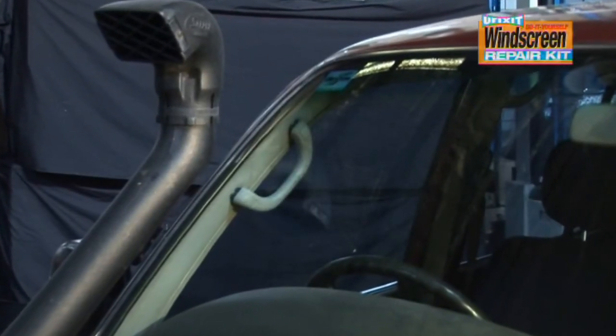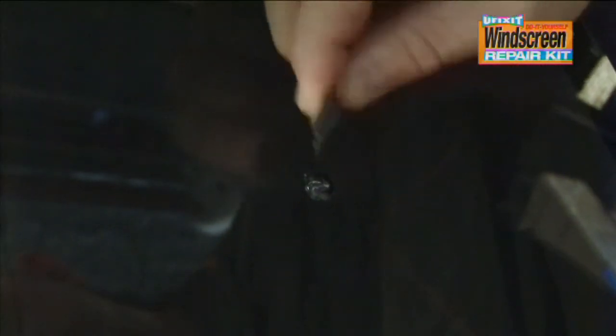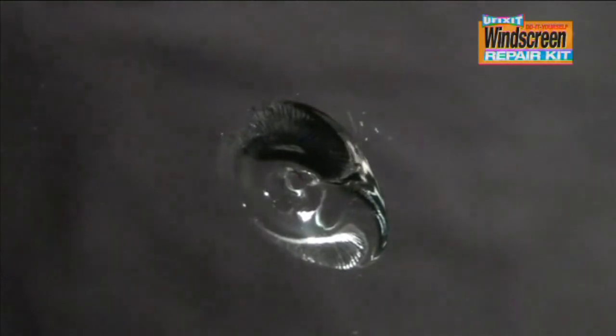Ensure your vehicle is out of direct sunlight in a garage or shady area. Clean off any dust and dirt and remove any loose glass fragments with the razor blade provided.